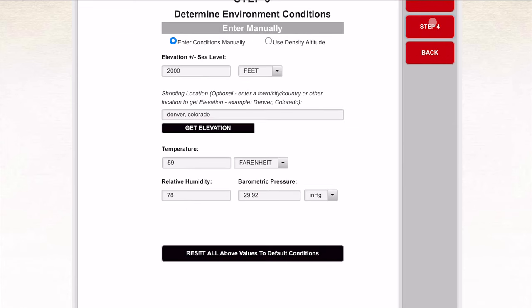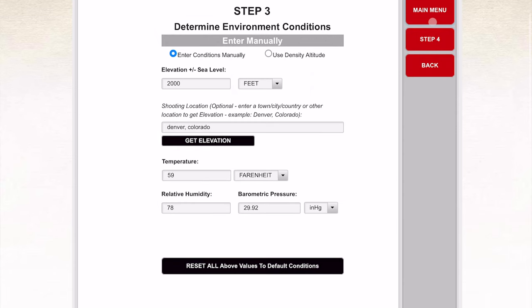Step three we have two options. If you're more advanced, you have a Kestrel or one of the density altitude measuring devices — density altitude is always going to be more accurate. But entering your conditions manually will be fine for this process. We are at 5,000 feet for our range here in Greeley, Colorado, and today's temperature is about 40 degrees.